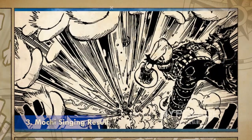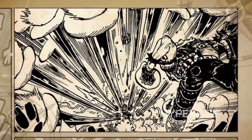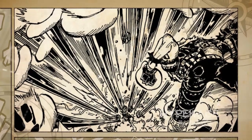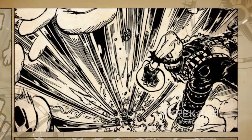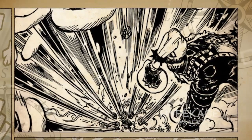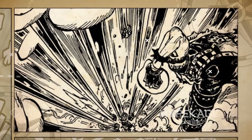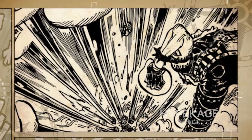Mochi Singing Result. Mochi Singing Result is a superior version of Chikara Mochi. When used, Katakuri creates multiple fists in the air, akin to how he does it while using Power Mochi, and unleashes them on his opponent with relentless fury. Like with Power Mochi, the fists are coated with Armament Haki, which adds serious force to their already deadly firepower.